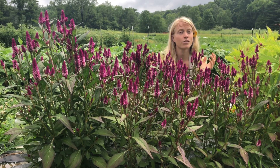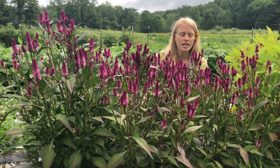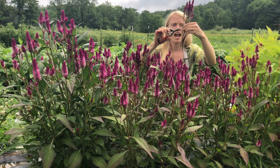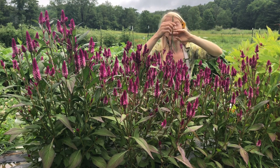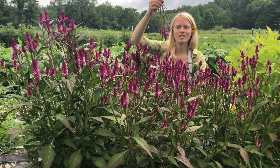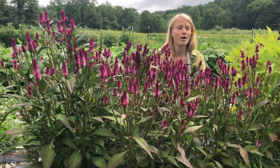If you're harvesting it for a dry bouquet, also harvest it at full maturity. Just be sure that you are harvesting it, taking off any of these leaves, and then you will hang it to dry in a warm dry place. Ideally with fans, which helps it dry all the more, and then you will have this vibrant color for months and months to come all throughout the winter.